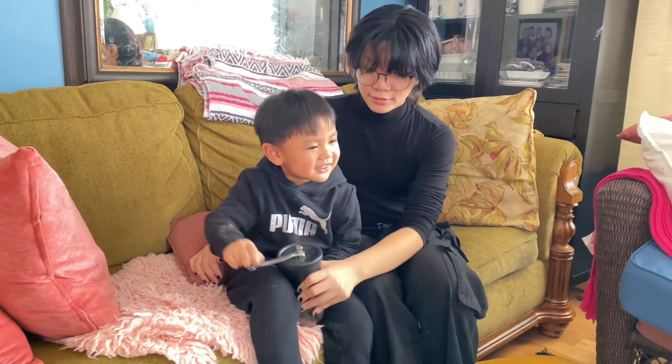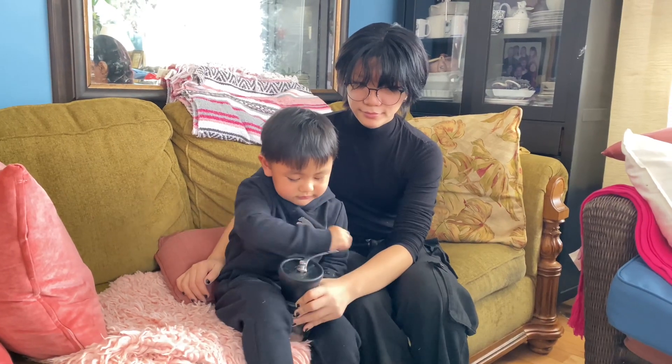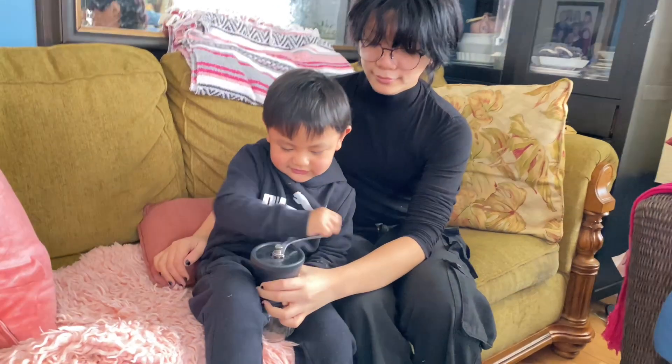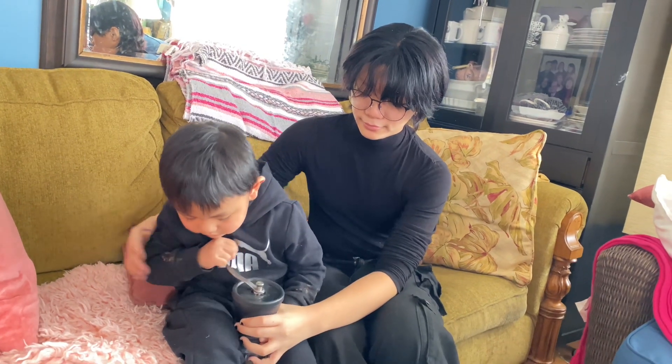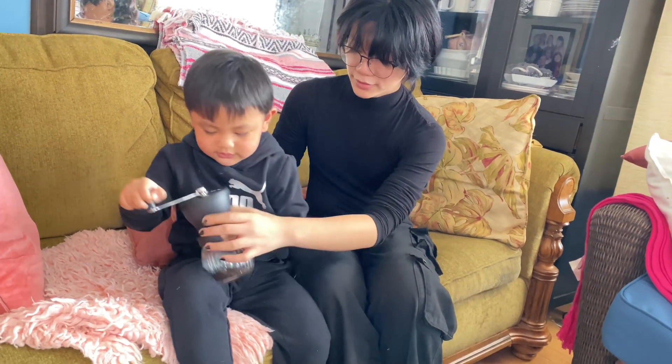Thank you so much for watching Amazingly Roachan. Thank you for your subscription and likes. Have a great day. See you again in my next video. Bye for now. I'm very strong. Hold on, I think.